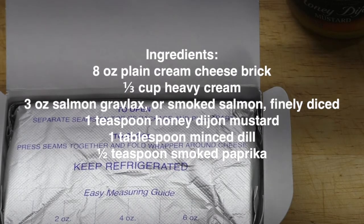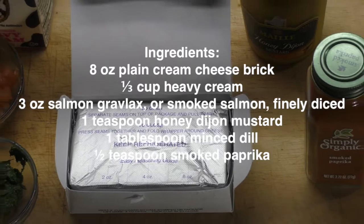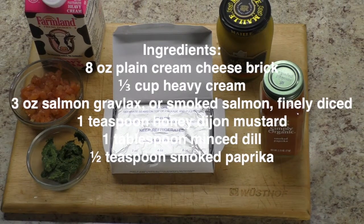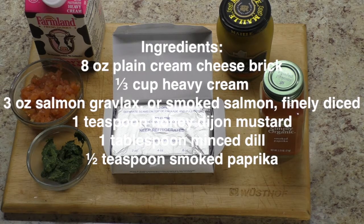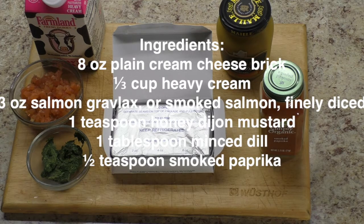Ingredients: 8 ounces plain cream cheese brick, 1 third cup heavy cream, 3 ounces salmon gravlax or smoked salmon finely diced, 1 teaspoon honey Dijon mustard, 1 tablespoon minced dill, 1 half teaspoon smoked paprika.